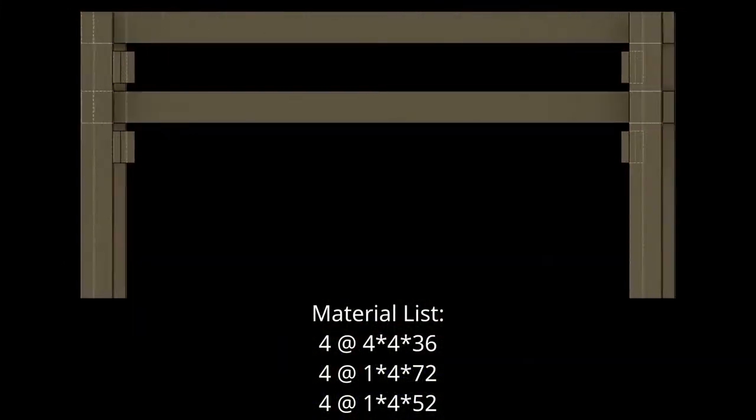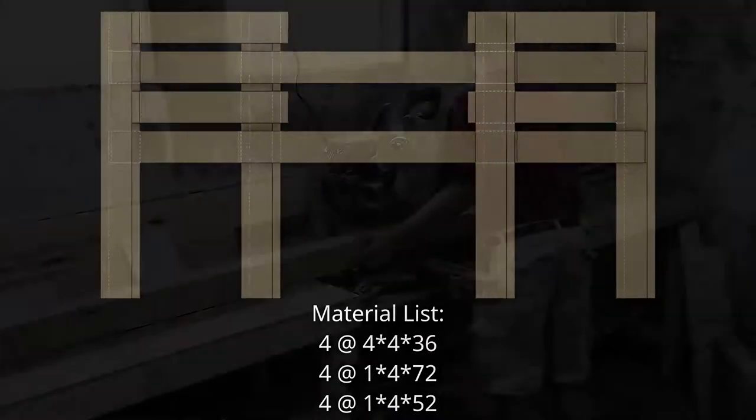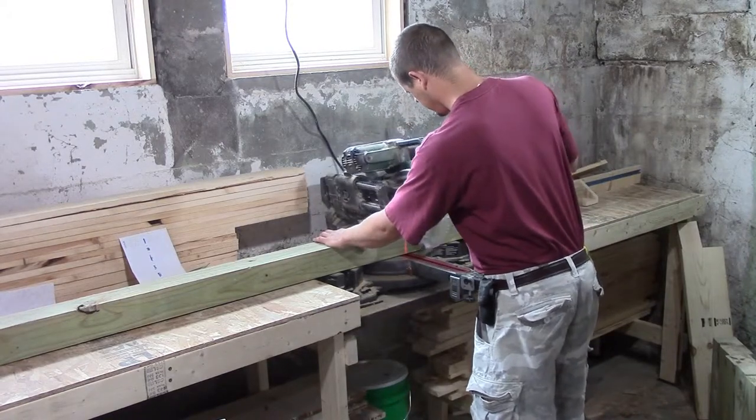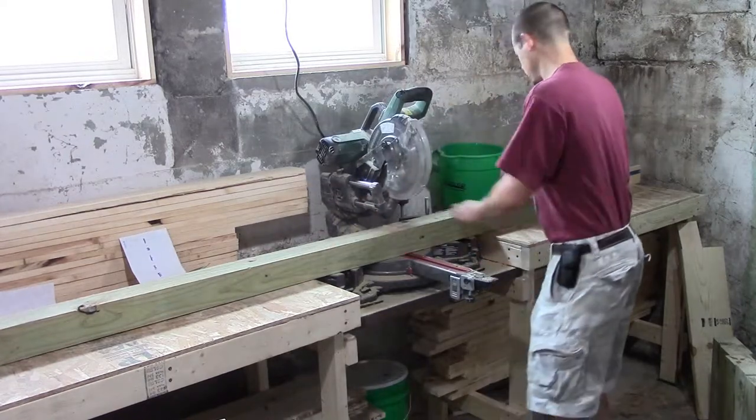In an effort to keep pests out of my gardens, and to make it easier to harvest and pull weeds, I built a few raised beds. They are very simple: four 4x4s that are 3 feet long, four 1x4s that are 6 feet long, and four 1x4s that are 52 inches long.